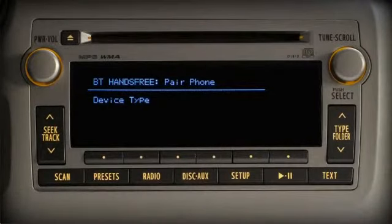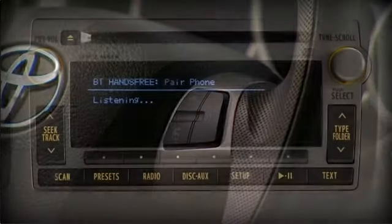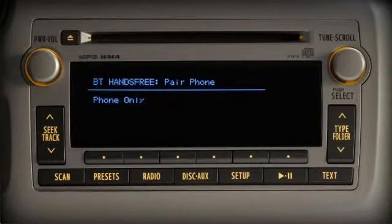To use the internal Bluetooth audio player feature of the phone, say 'internal audio.' Otherwise, say 'phone only.' If your phone contains a streaming Bluetooth audio feature, you can choose to pair that as well. For this demonstration, we'll only pair the phone. Push the talk switch, wait for the beep and say 'phone only.'